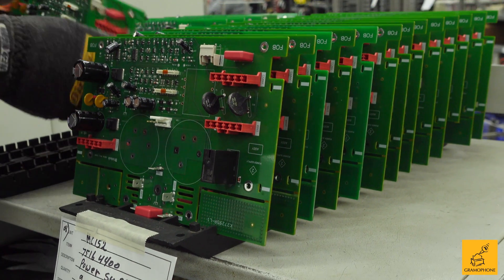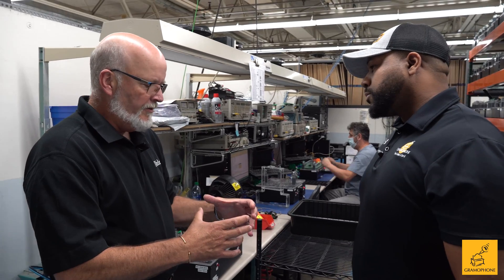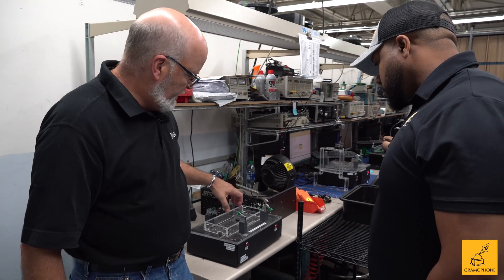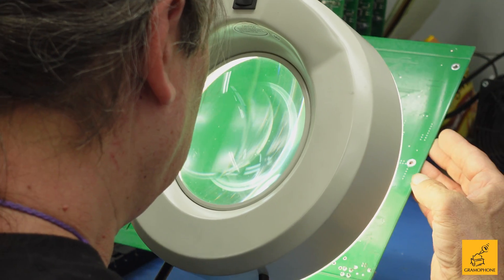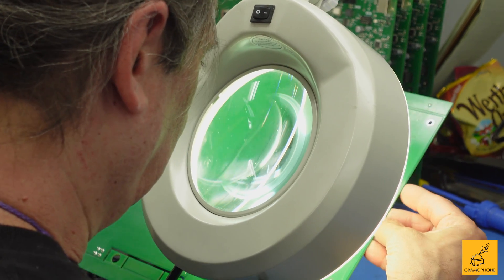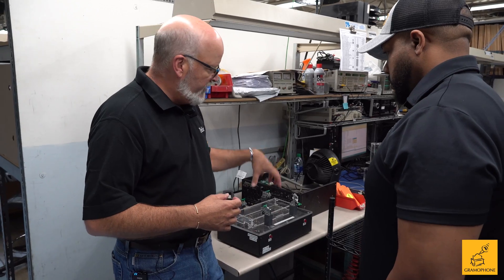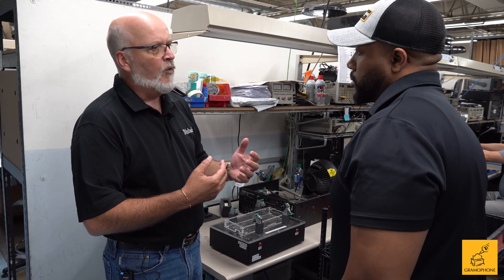We can also check out the printed circuit board testing. We develop our own test fixtures in-house. Basically there are bed-of-pins fixtures where the board sits on the pins, which are set up to hit certain test points. The technician runs a program that interfaces the test equipment with the jig and all the analyzers to check that the board is functioning properly.